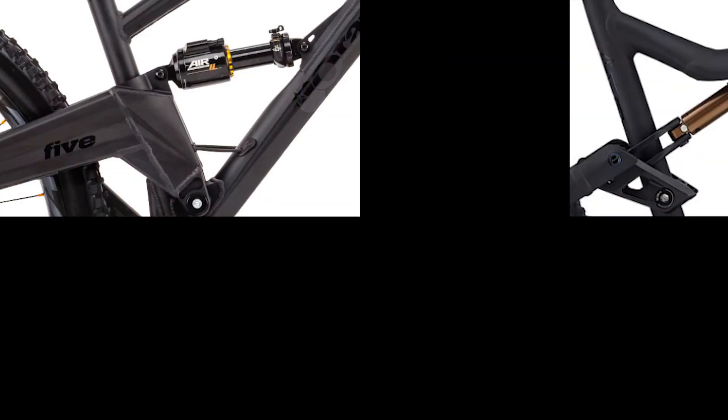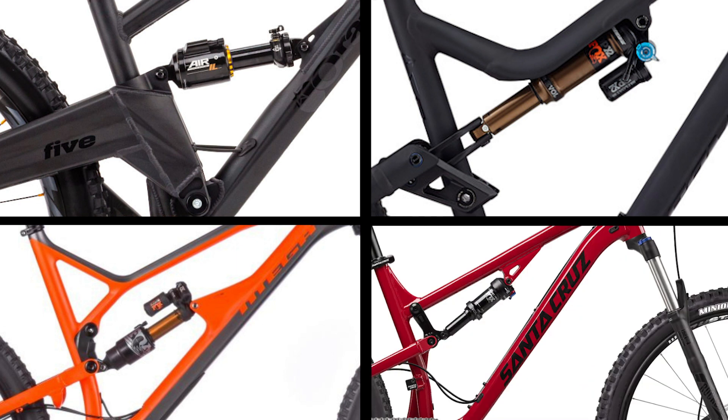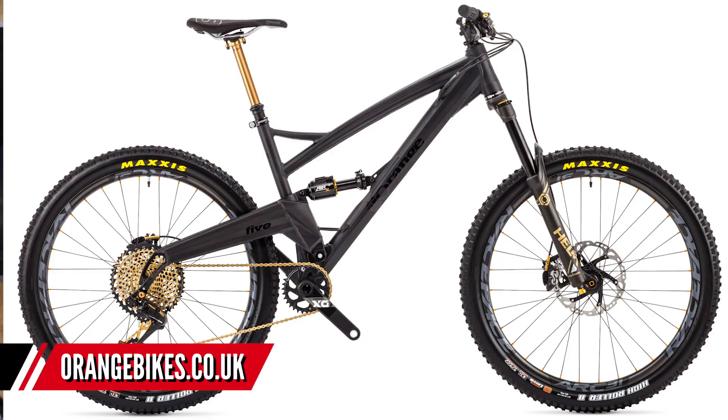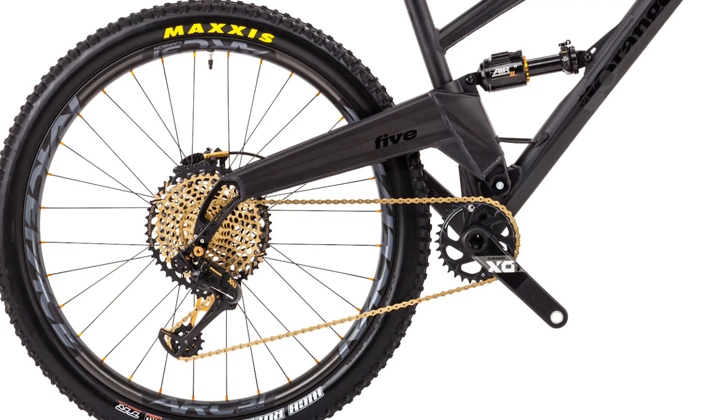There's single pivot, single pivot with a linkage-driven shock, a four-bar, and a short link system which is also a short link four-bar. First up, let's look at single pivot. On screen you can see an Orange — this is your classic single pivot. There's a pivot just above the chainring, a long swing arm, the rear axle moves in a rough arc pattern, and the shock is simply attached at the top of the swing arm and to the down tube. It's a very simple system that relies a bit more on the shock tune rather than leverage built into the frame design itself.